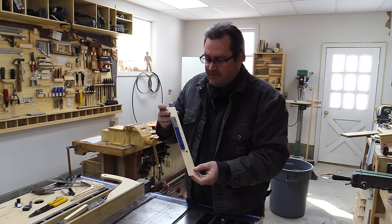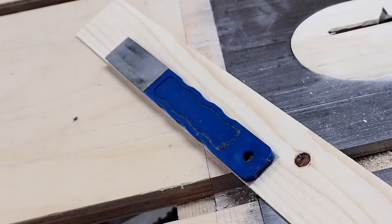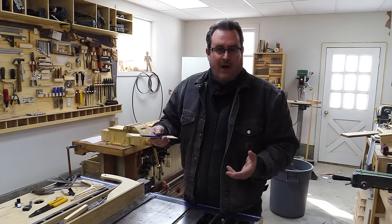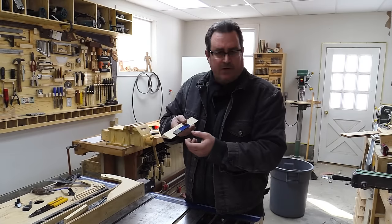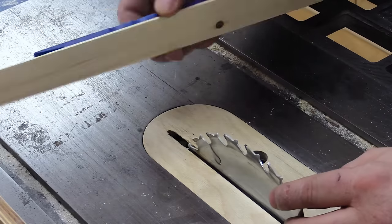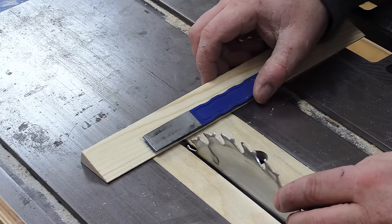I double-sided taped one of these little sharpening sticks on here — this is a diamond sharpening stick. You can get these four in a pack with different colors; I'm not sure what the grit is, but it seems to work fine for saw blades.